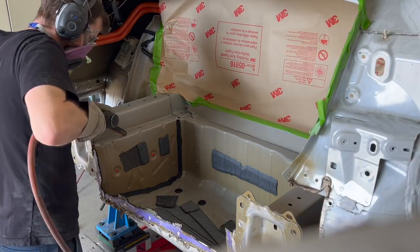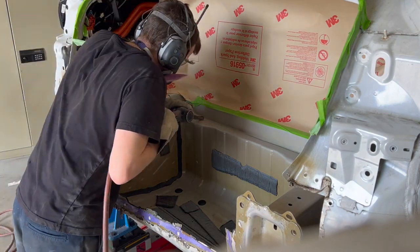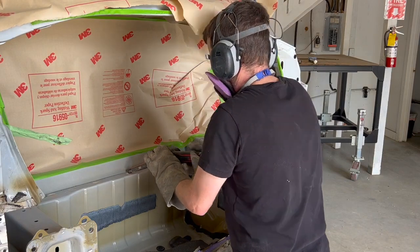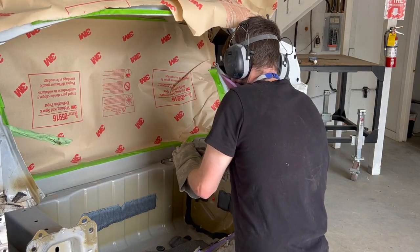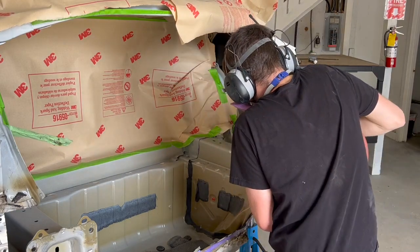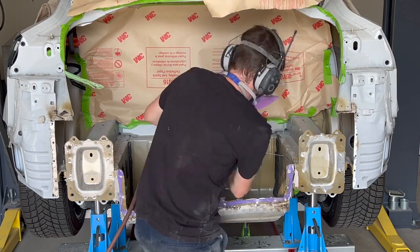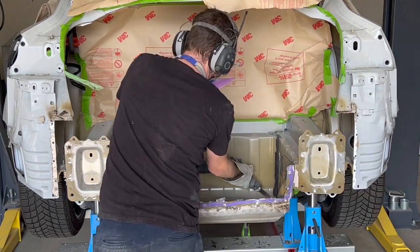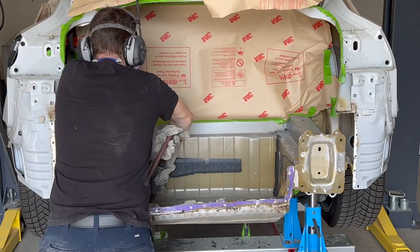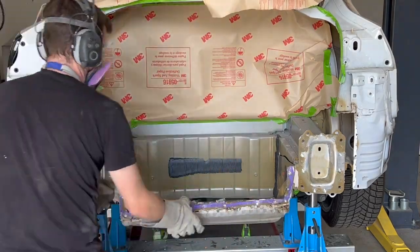With the end panel removed from the vehicle, we will now start grinding all the spot welds attaching the floor to the vehicle structure. A hacksaw is used to cut the majority of the floor out. This will make it easier to separate the floor flanges from the top of the rear rails, which will be done by warming up the structural glue and separating with a seam buster.